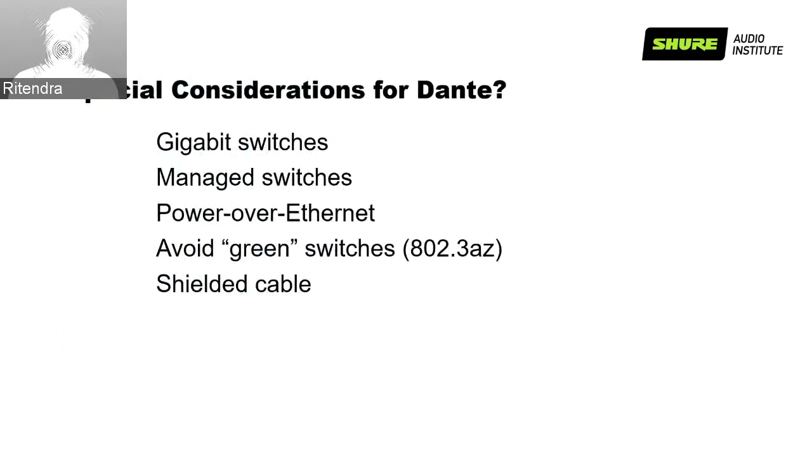One more special consideration for Dante: we recommend having a gigabit managed switch to monitor each individual port. A switch with Power over Ethernet is required for Shure network microphone solutions. Avoid green Ethernet switches with EEE features — not recommended for Dante-enabled devices. And use shielded cable. These are all the special considerations for Dante.